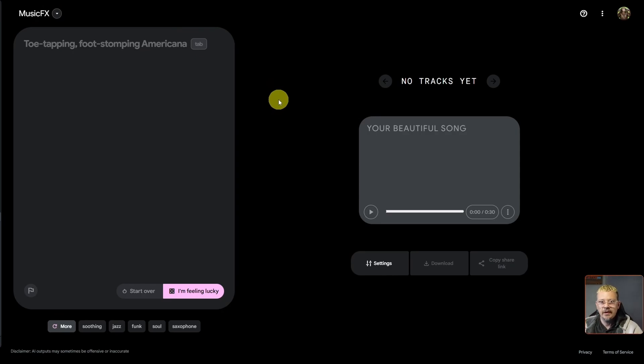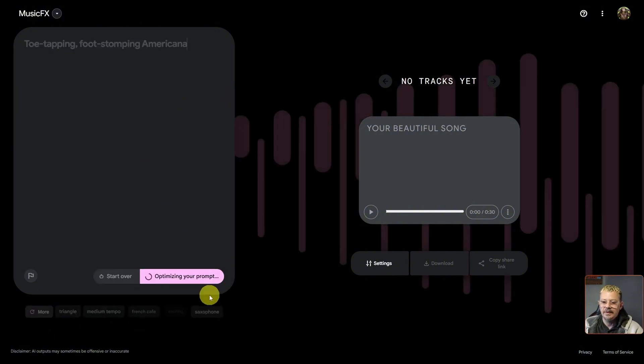When we first get to this page, after logging in with our Google account — a Gmail account works just fine — we get a screen with a prompt box on the left. It's already pre-filled with a random prompt. If you like it and want to use it, just click in there, tap tab on your keyboard, and that's the prompt you'll go with. You can click generate with this big pink button at the bottom.